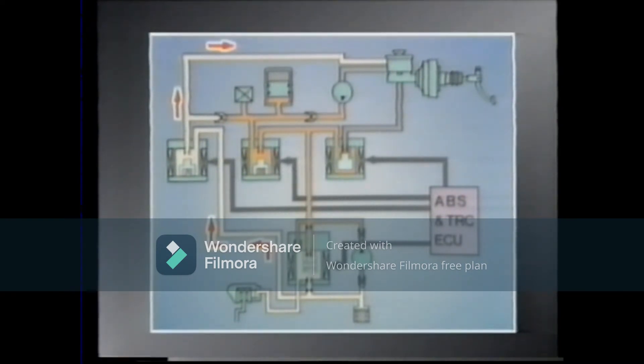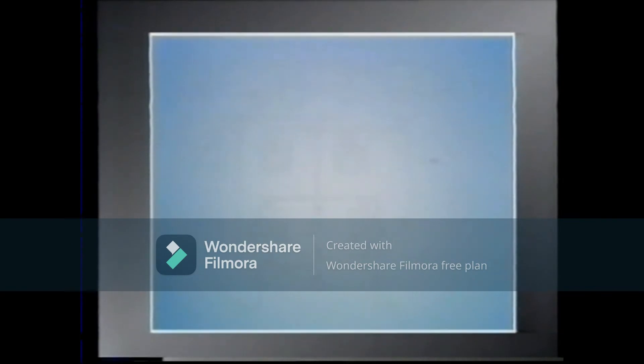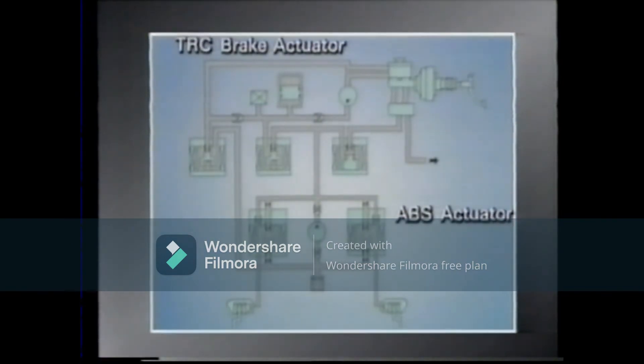What we have just seen is the operation of the TRC for just one wheel. In reality, of course, the right and left rear brakes are both controlled by the TRC. However, they are controlled independently through the two rear three-position solenoid valves in the ABS actuator.